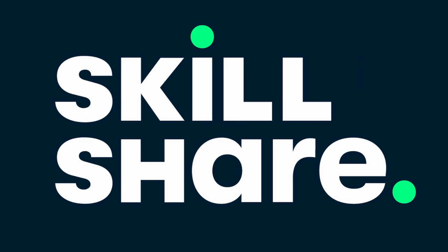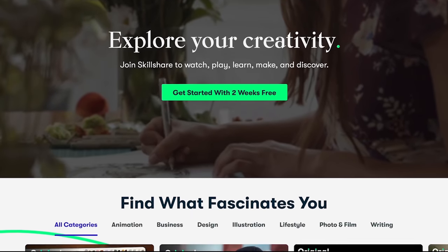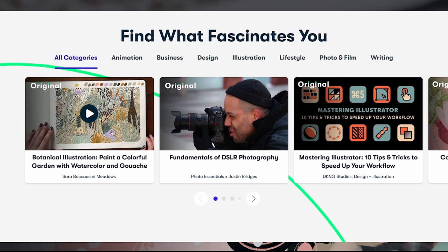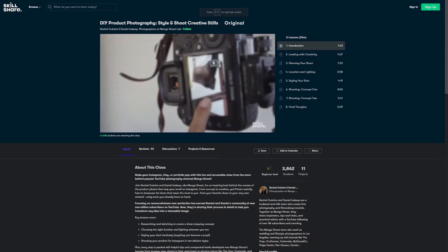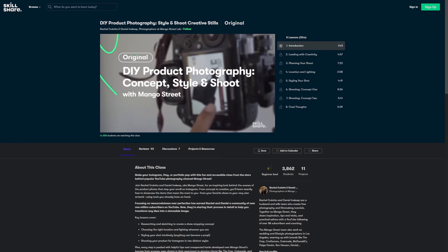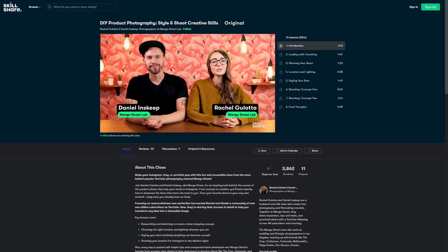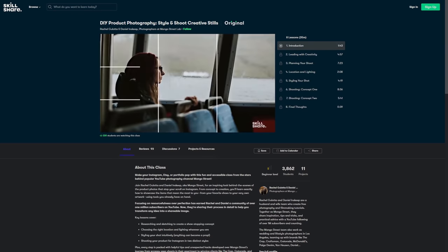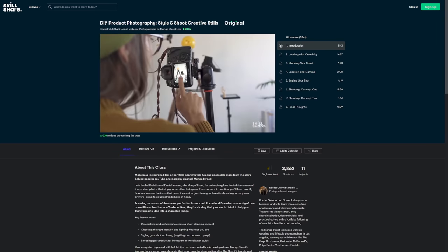Thank you to Skillshare for sponsoring this video. Skillshare is an online learning community with thousands of inspiring classes for creative and curious people. Explore new skills, develop existing interests, or get lost in creativity. One class that I've been looking at is DIY product photography — style and shoot creative skills with Rachel and Daniel. As somebody that does product reviews on my YouTube channel from time to time, it's always good to know how to better take photos and videos of the products I'm talking about so they communicate better to my audience.